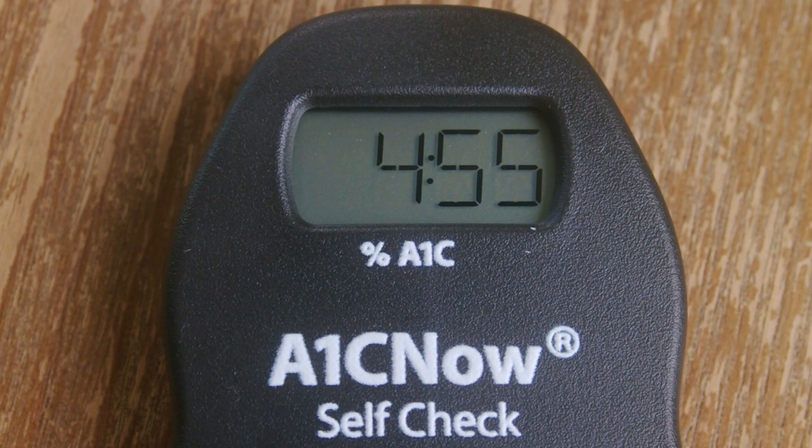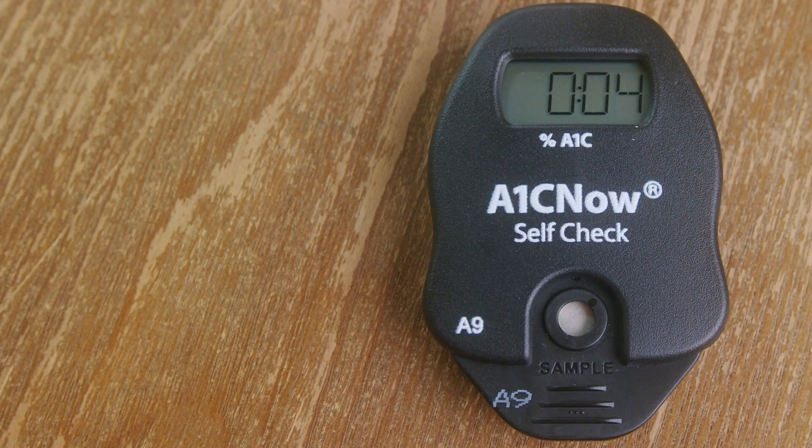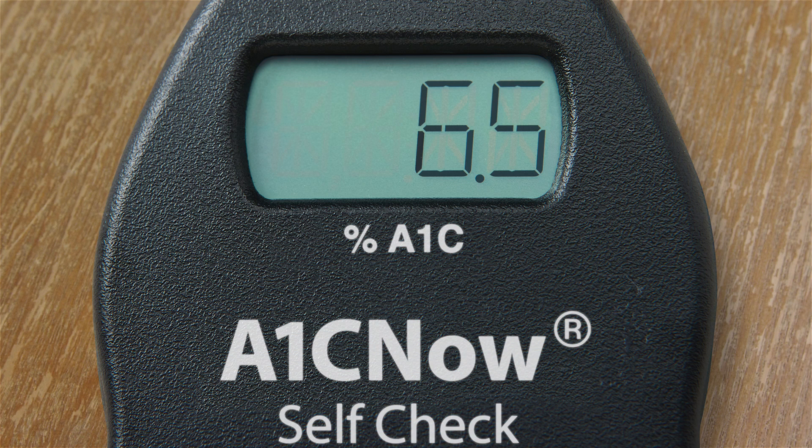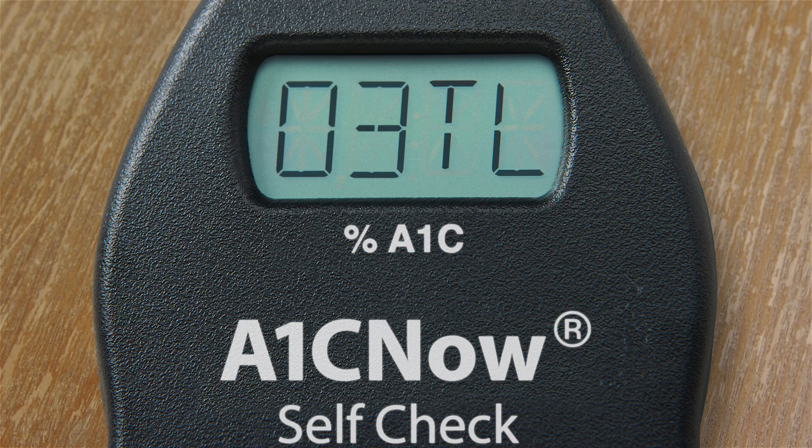Once it says RUN, leave the analyzer alone on the flat surface and the 5-minute countdown will begin. After 5 minutes have gone by, the analyzer will flash a few things on the screen: QC OK, which is an internal check that the analyzer performed properly; your A1C result, like mine shown here; and 03 TL, which shows the number of tests left. So if I ran one test from the kit, there are three tests remaining.